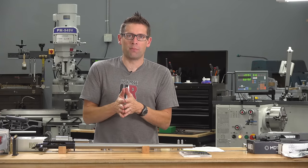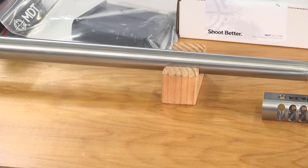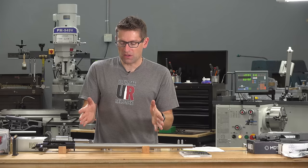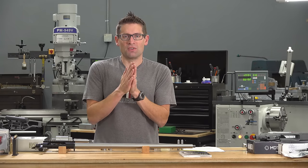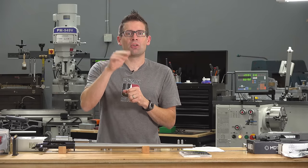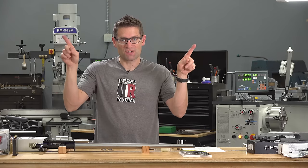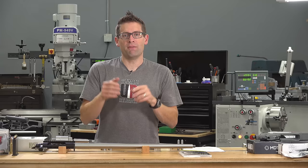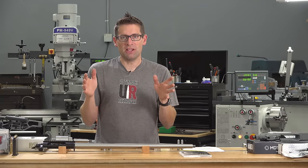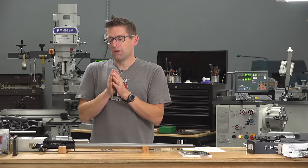Taking a barrel blank from Benchmark Barrels — very high quality match grade barrels — I found in this particular instance some alignment phenomena on the lathe that were just dazzling. Literally working with the curvature of the bore, the internal dimensions essentially, the curvature of the drilling and the rifling, and found everything was completely dead on when I got the chamber end dialed in. Totally amazing.